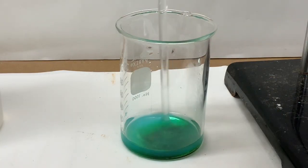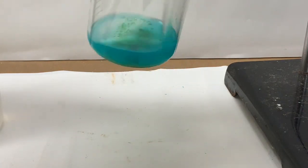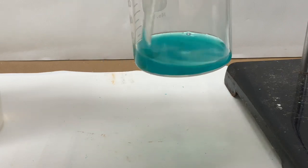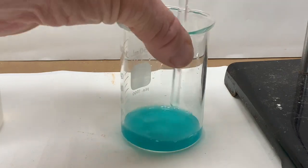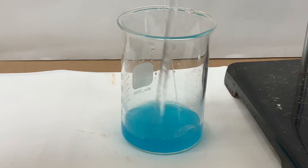The color will change further upon more water being added. Referring to your lab sheet, be sure and check another post-lab question that will ask you something about the hydrolysis of the copper ions in solution.